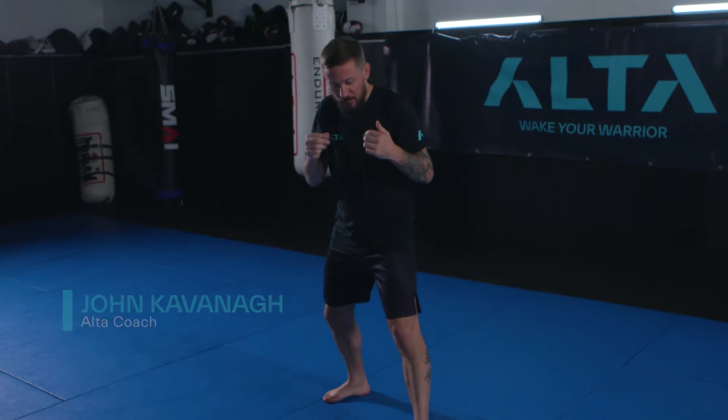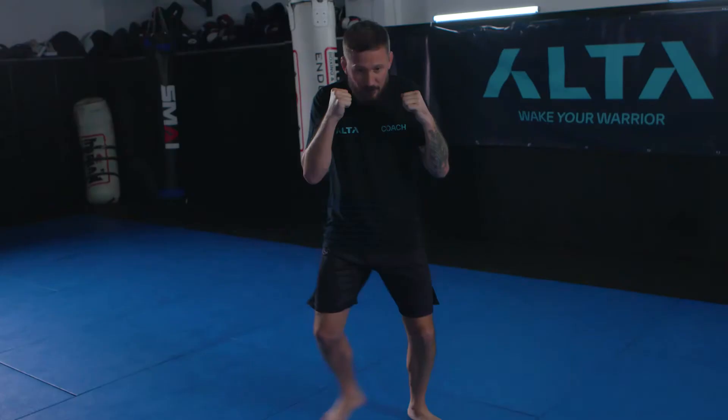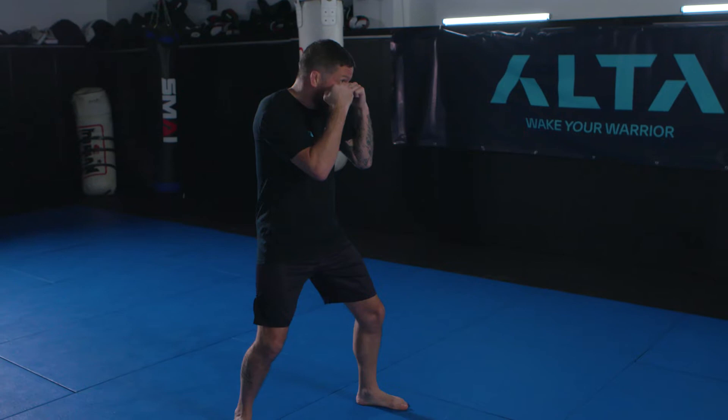I'm going to show you three ways of moving forward. First: step drag, or creeping forward. My lead foot moves first and my back leg drags. Looking from the side — step drag, step drag. I'm not moving a whole lot forward; sometimes we call that creeping. Our opponent is standing in front of us and we're creeping our way towards them, and when we get into range we can let our shots go.